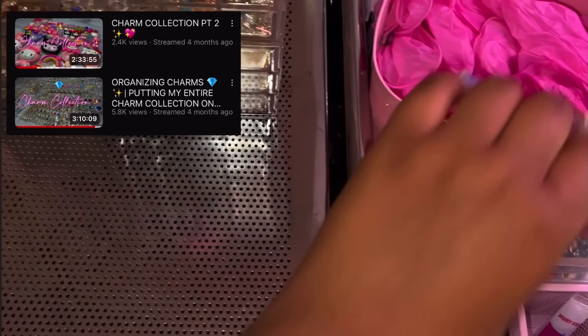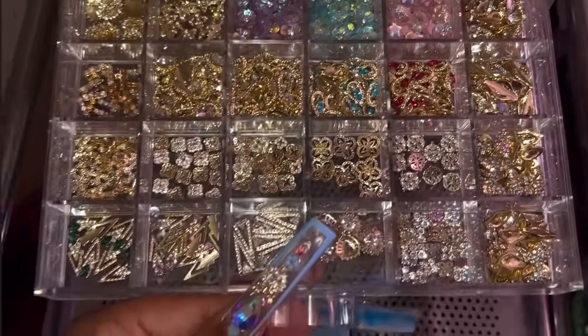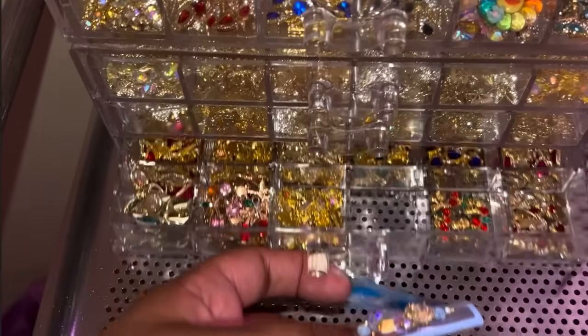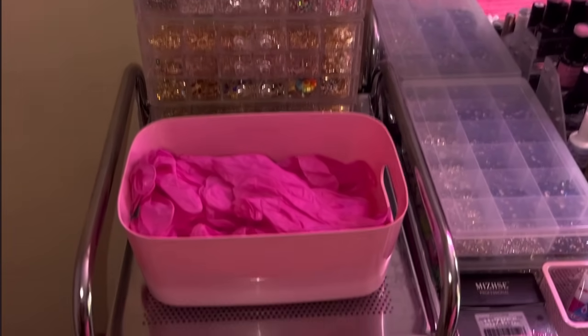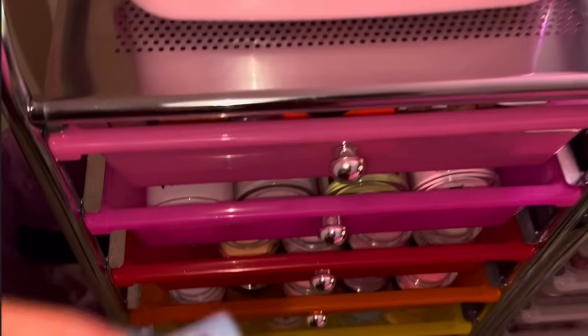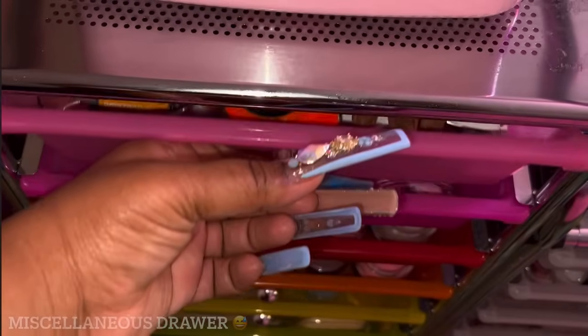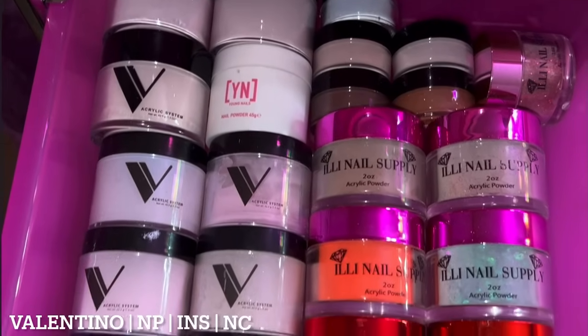In those videos I'm actually putting every single charm I own on display so I can remember what I have — I have so many it's easy to forget. If you're interested in seeing them up close and in detail, those videos are on my channel. This is just my tub of gloves right here, ready and handy for filming. And let's get into these drawers below. This first drawer is basically my miscellaneous drawer.